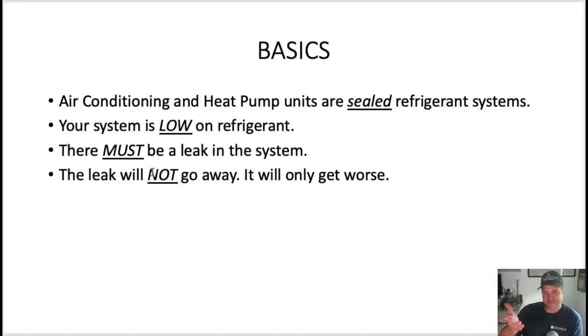As a technician, you've diagnosed the system is low on refrigerant — it could be empty or just undercharged. This applies for both. Air conditioning and heat pump systems are sealed refrigerant systems. They're not open to the atmosphere. The only time they're exposed at all is when refrigeration gauges and manifolds are hooked up to the service ports — and that's just for a split second.